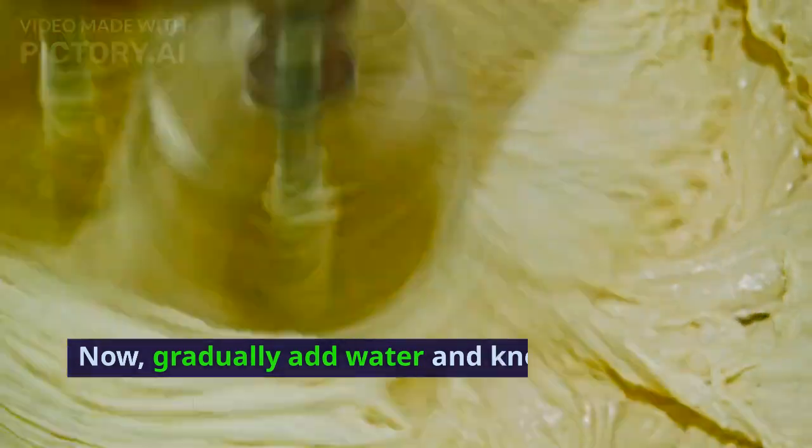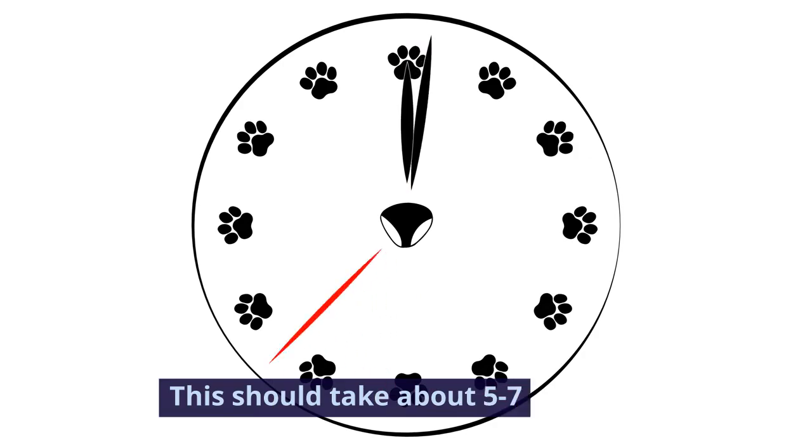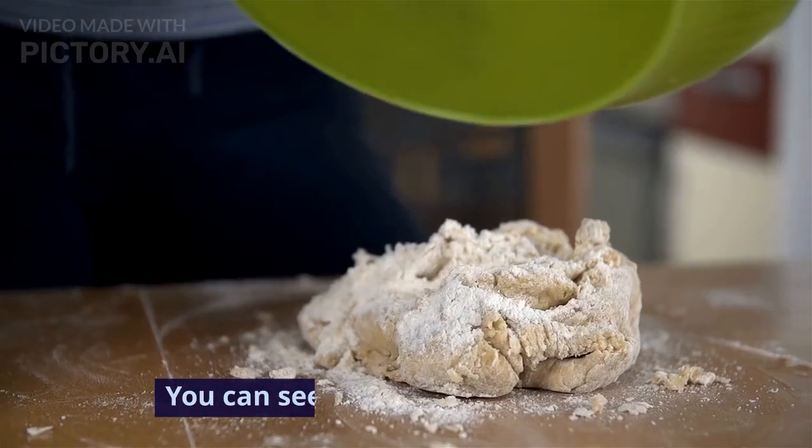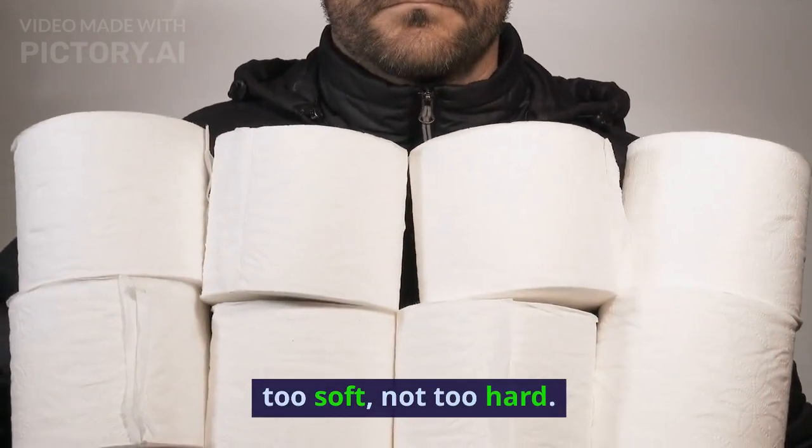Now gradually add water and knead the mixture into a smooth and firm dough. This should take about 5-7 minutes. You can see our dough is now ready. It's important to get the right consistency — not too soft, not too hard.